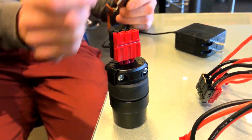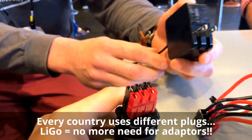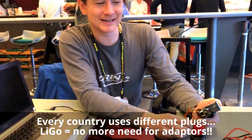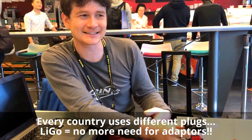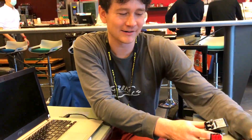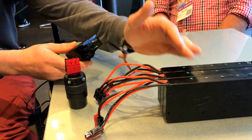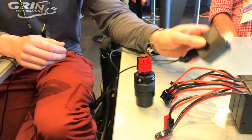One thing that happens when we go traveling is that every country has different plugs. Check this thing! When we're going, I hate carrying all those universal adapters with us. I also hate finding access to power when I'm just sitting in hotels, restaurants, or at the airport. Since we're carrying the LIGO batteries anyway for our e-bike — 36 volts — great for powering a bike, not so good for powering a laptop.